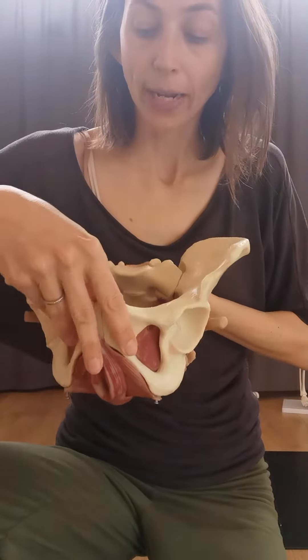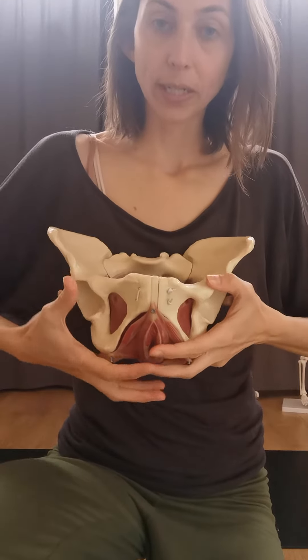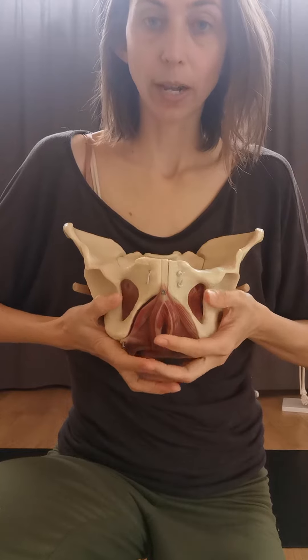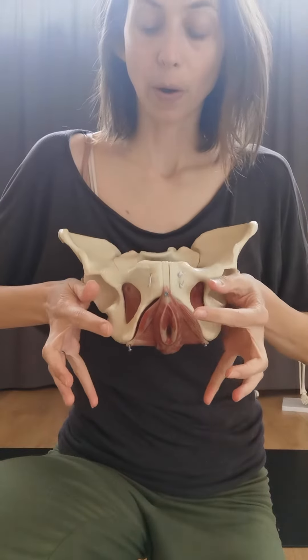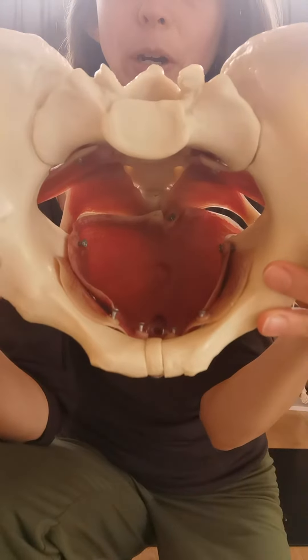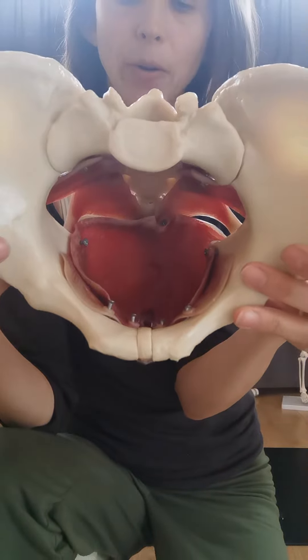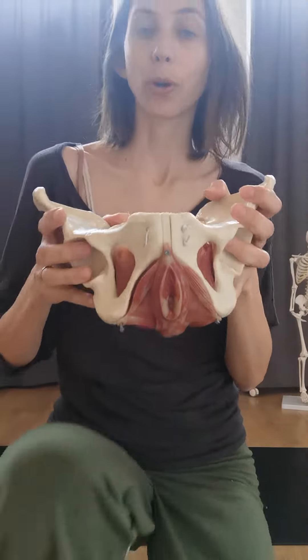So as you activate it, you're actually pulling those four points together, and as you're releasing it, you're letting those four points come open and apart. It's a big, thick, chunky muscle, acting as a hammock to your internal organs and also as a support for your pelvis.